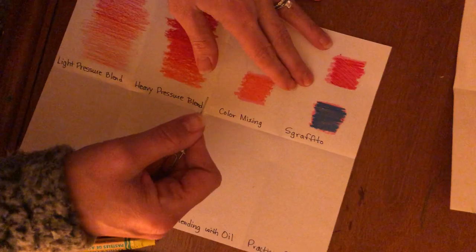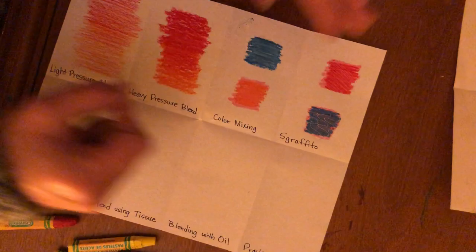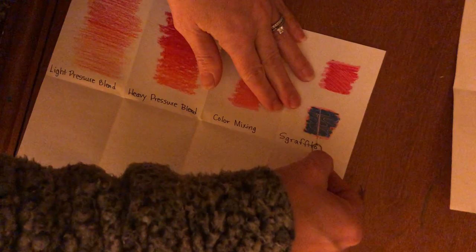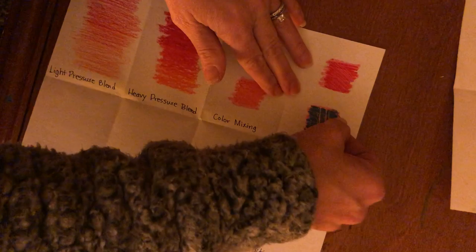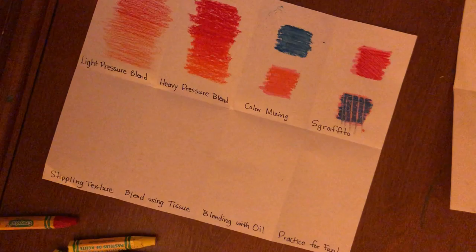Oil pastels really work nicely with texture, which would be a cool material to use for your project. Using contrasting colors works a little bit nicer — you can see it's more subtle in the top example versus the bottom one, where you can see the pink coming through. Using the edge of the curved part of the paperclip, you're scraping away more of that area, and you can create cool patterns.